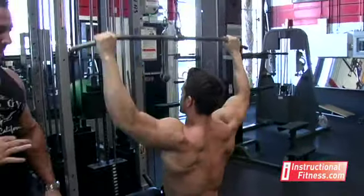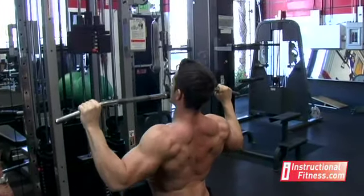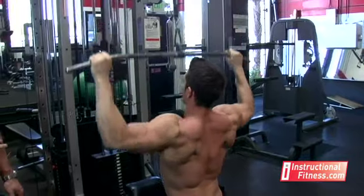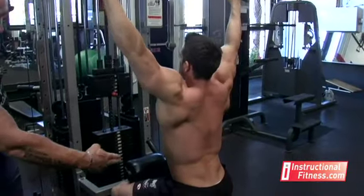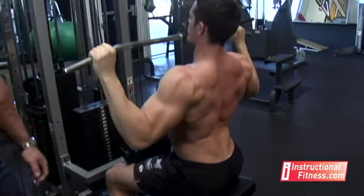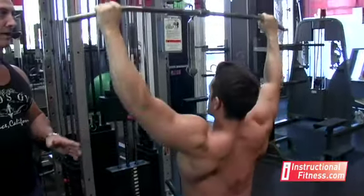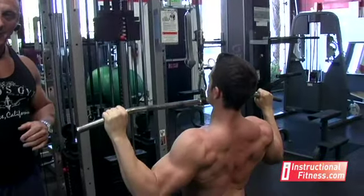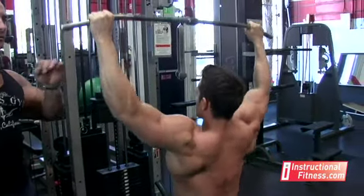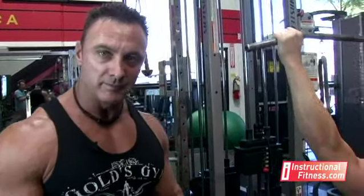First thing, don't go too heavy a weight. If you notice, he has a grip wider than shoulder width. His feet are firmly on the ground. He keeps a curve or arch in his lower back — what that does is it puts it all into the lat area. Also with the grip, the way he's taking it now puts all the work into the lats. If you were to grab it too far out, it would put it into the biceps more.